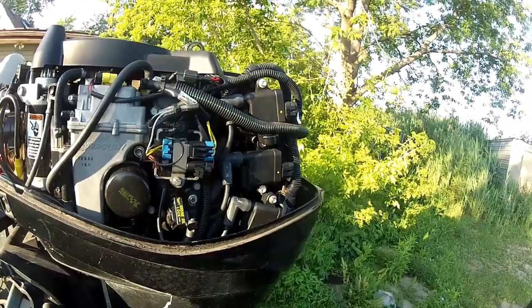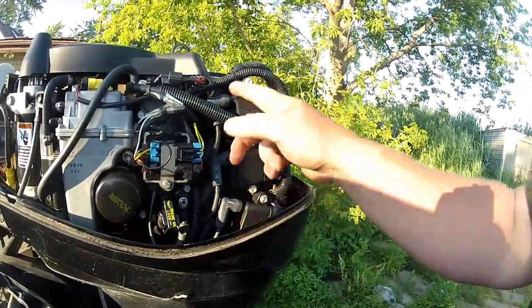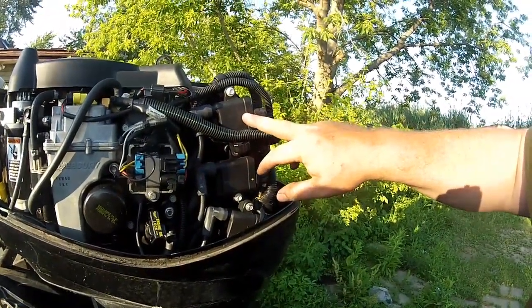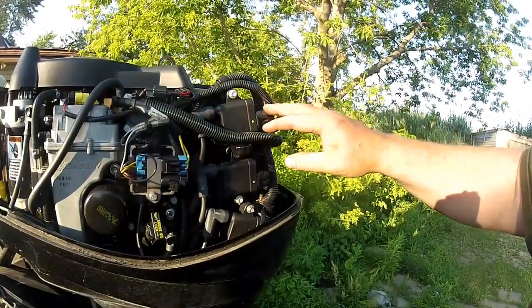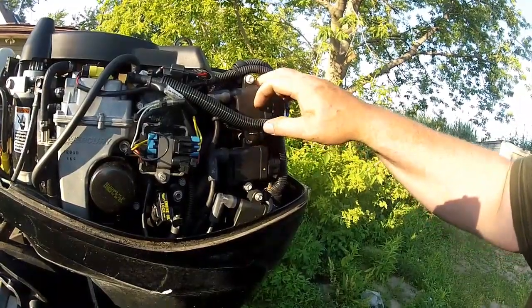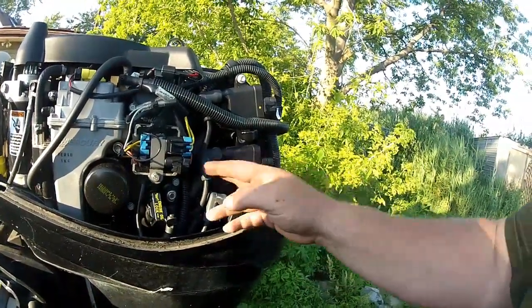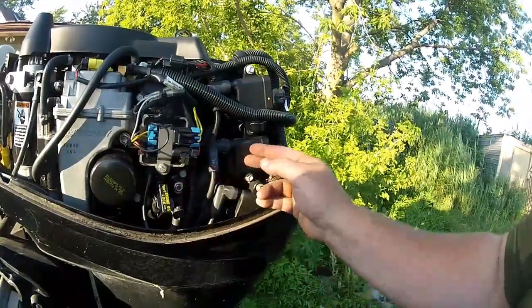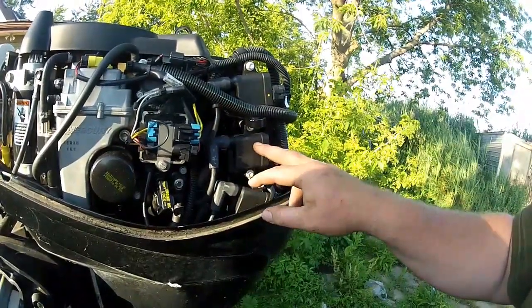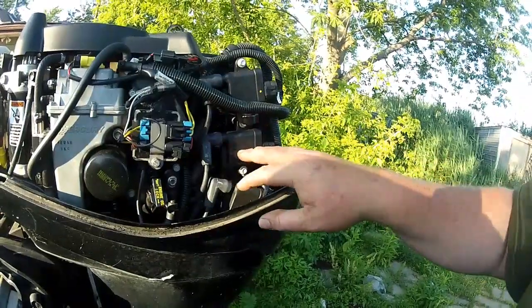With the motor running, I popped the cap off cylinder number one and the motor pretty much died, so I knew it wasn't that cylinder — the motor will run on two cylinders but not on just one. I put that cap back on, started it up again, and popped the cap off the second coil. There was no change in the idle. Right then and there I knew that was the cylinder that's down. I confirmed it by putting that back on and pulling this one off — it stalled again. So that confirmed something was wrong with the number two cylinder.